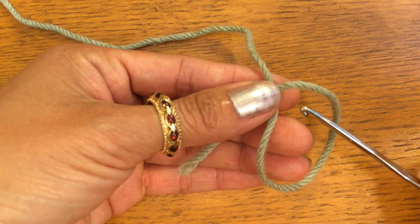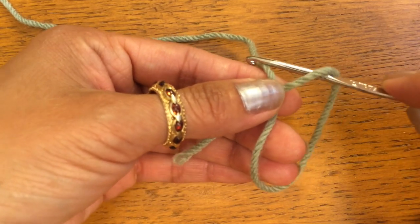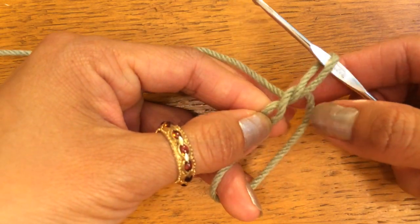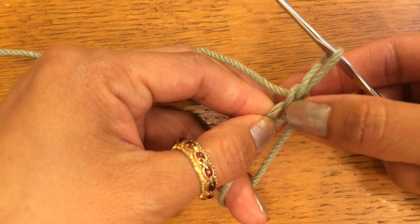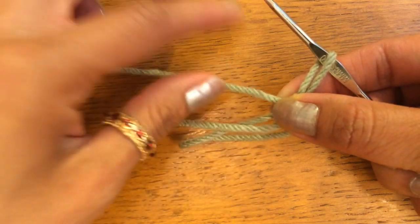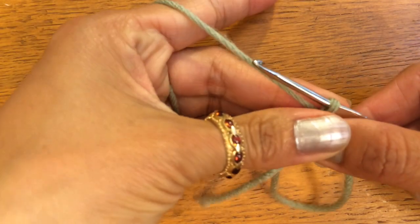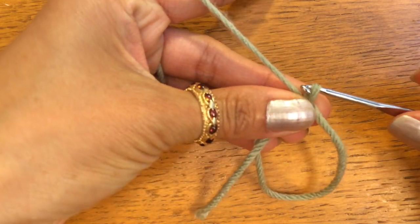You take your hook and you stick it under and pull the loop up like that. And you take your other finger, your other thumb, and put it where it meets like that. And pull this tight so that the loop on the hook is tight like that.